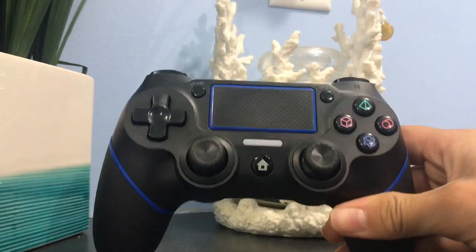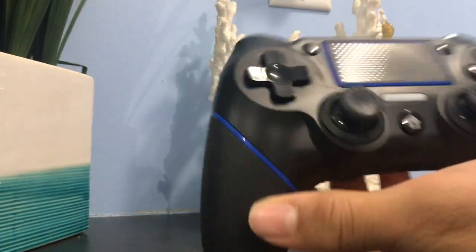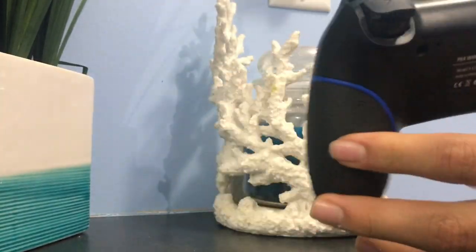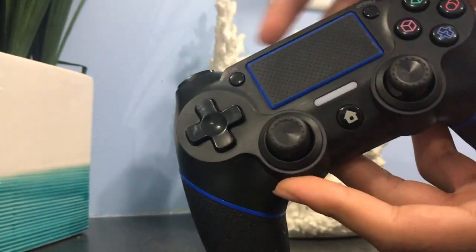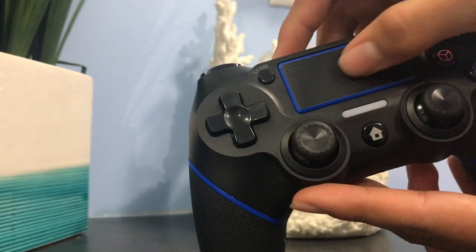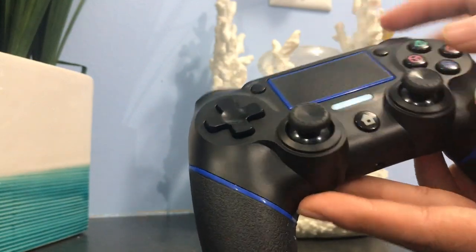So here we've got the controller. Really nice. Blue. There's a grip right here, with all the buttons right here. The back of it — buttons feel pretty nice. Looks like everything on a PS4 controller. Got the option button, share button, the D-pad, and the home button.